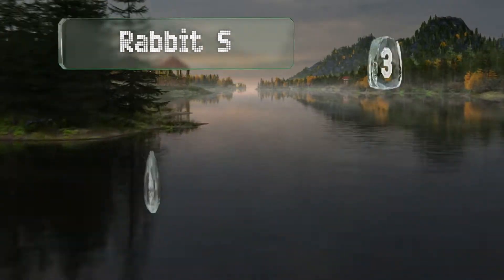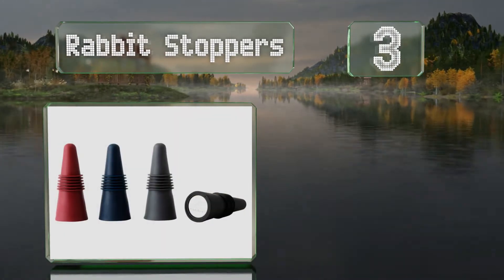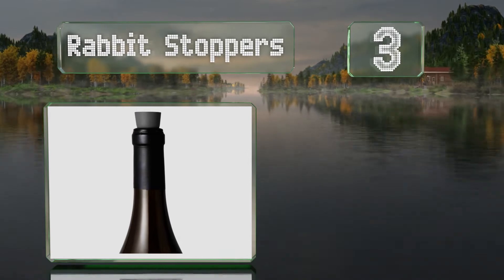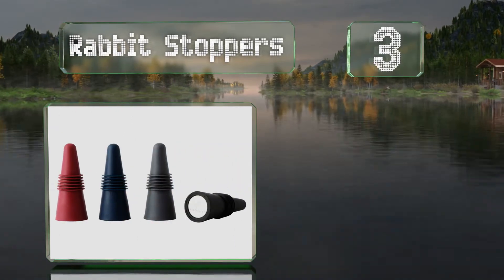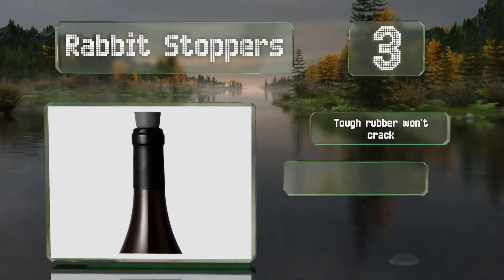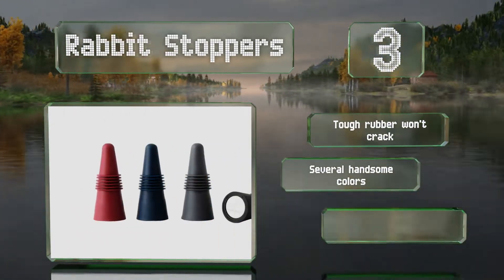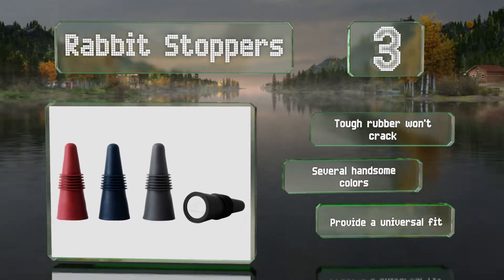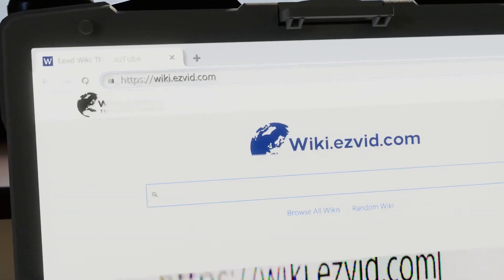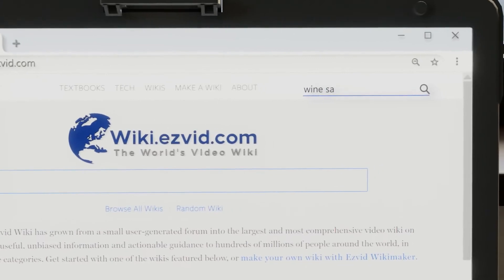Nearing the top of our list at number three, these Rabbit Stoppers are both simple to use and affordable, and come in a set of four. They're conveniently dishwasher safe too. The tough rubber won't crack and they're available in several handsome colors. They provide a universal fit.